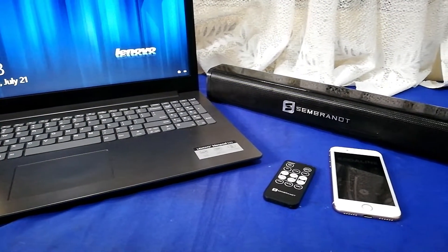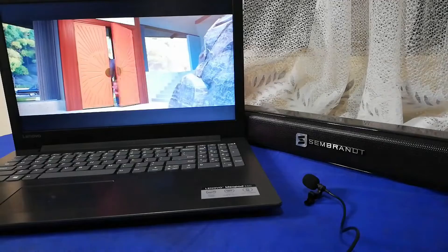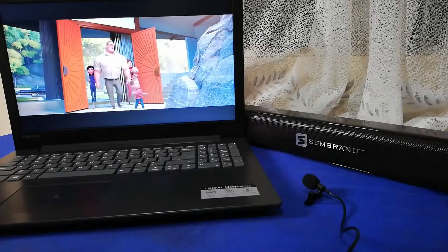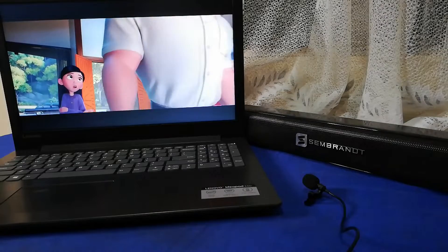The Zembra MS-200 may not be the best soundbar, but for what you're paying, it's hard to find anything like this on the market. It keeps up with the purpose I need and I'm very satisfied with it.